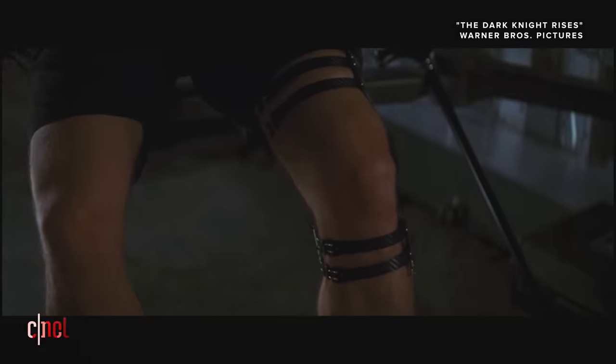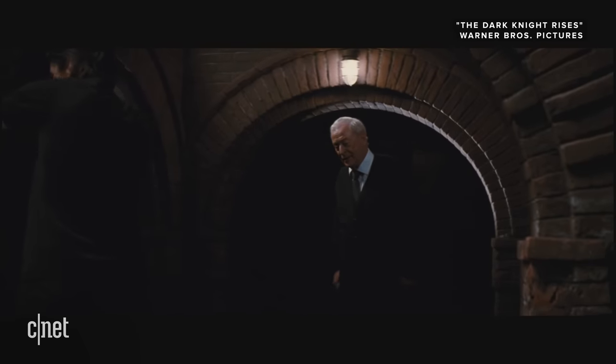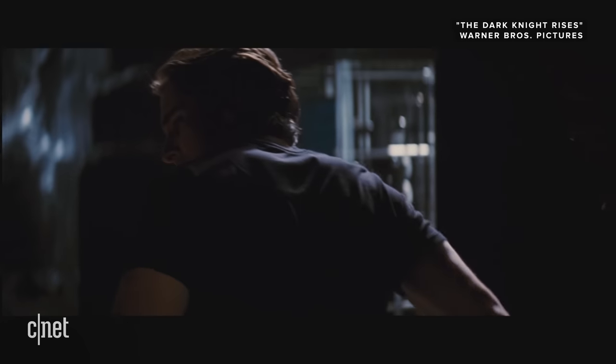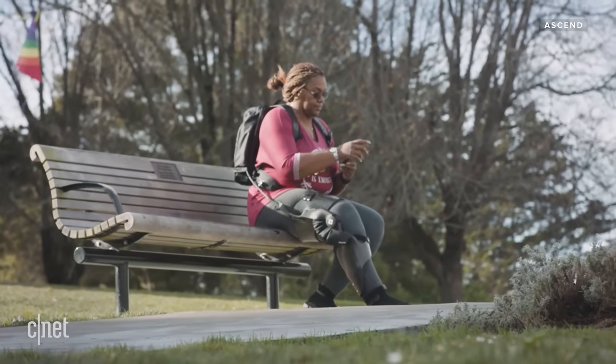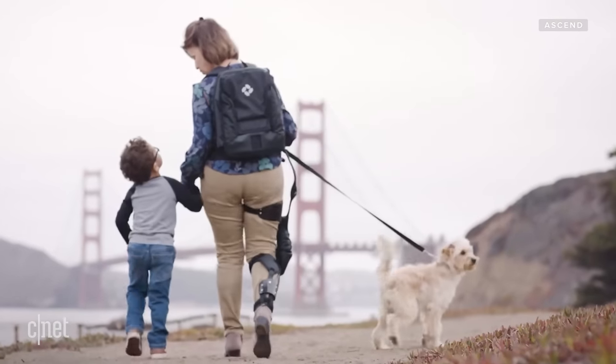Exoskeletons are literally stepping out of superhero movies into the real world. Remember Bruce Wayne's knee brace in The Dark Knight Rises? Well, the Ascend won't help you kick through walls, but this smart orthosis can help people with osteoarthritis and knee injuries regain mobility and relieve pain.